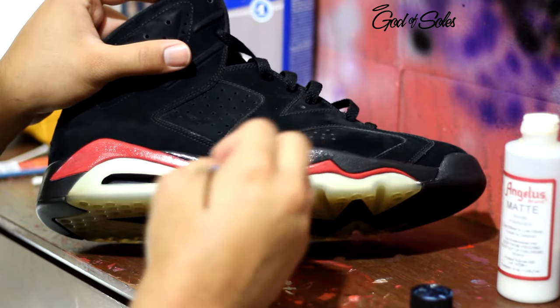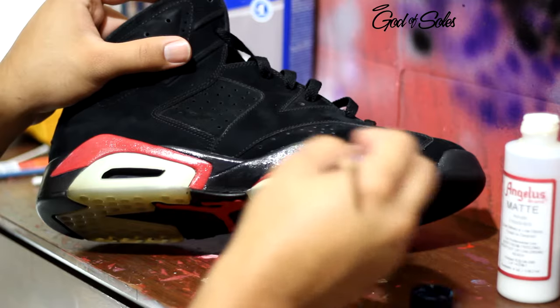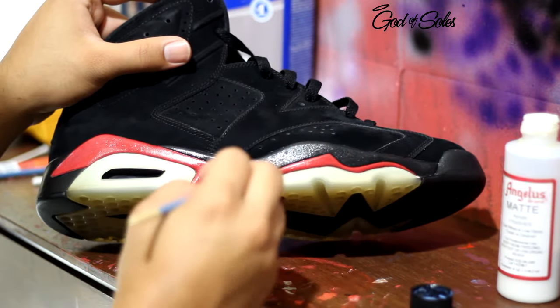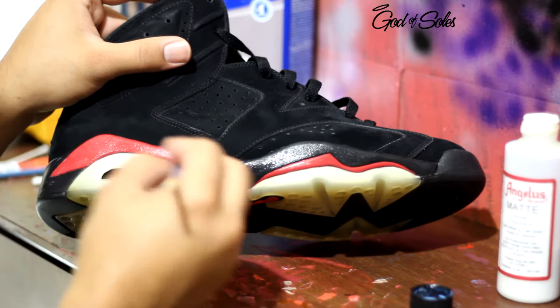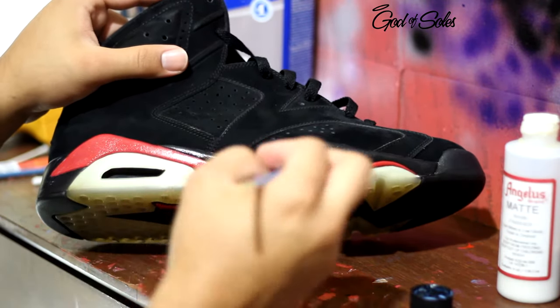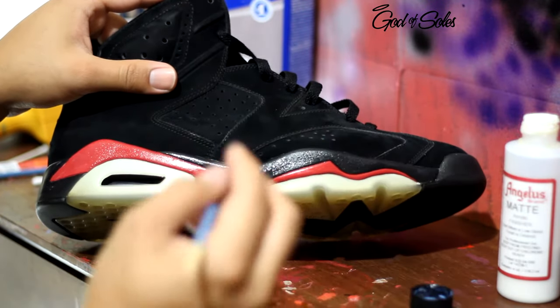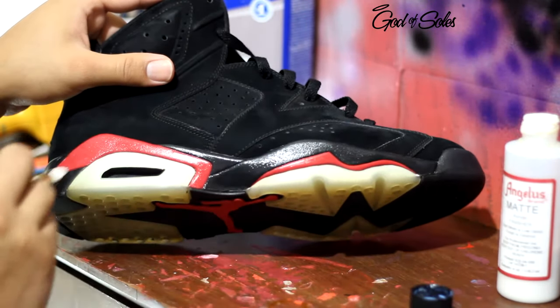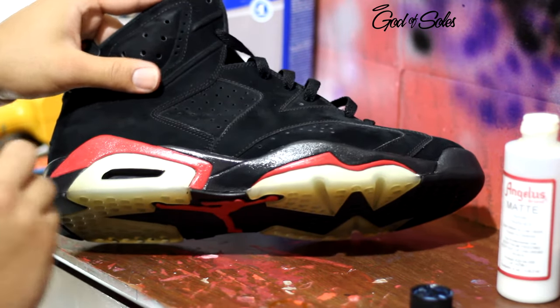I used to tape it off before, but after a while I stopped taping it because there was no point — I knew I was going to be able to remove anything that I got on the upper part or on the sole. I don't necessarily get anything on the upper, and if I do it's like a little mark that I'm able to just get off quickly, so it's not an issue.